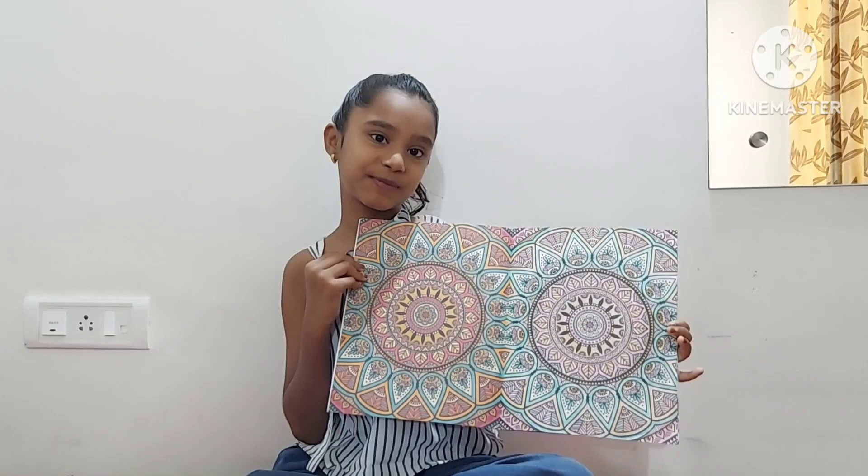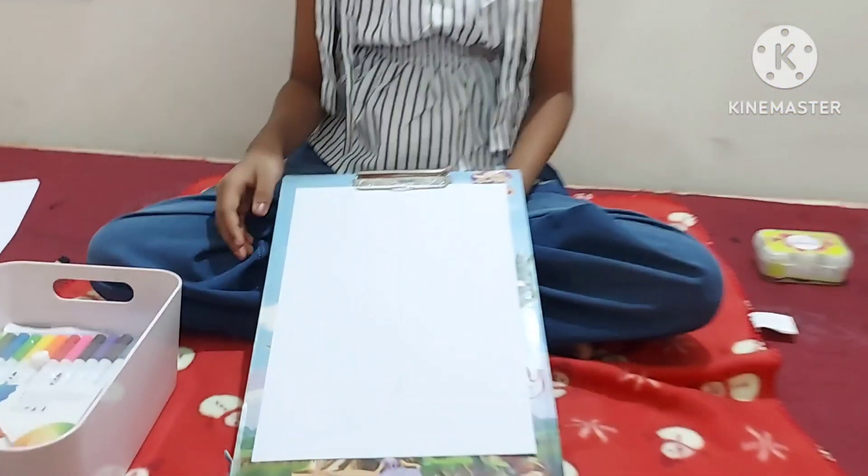Today we have an interesting topic — it's called color wheel art. It's an art where you design a color wheel and make an art with it. There are so many designs for a color wheel art. I have selected umbrella. You should make an outer sketch like this.